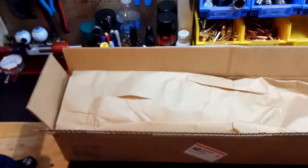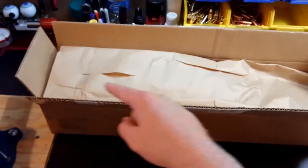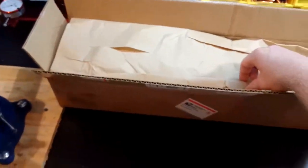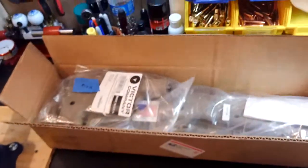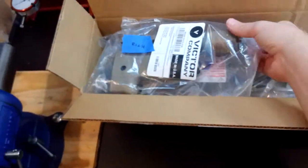Cardboard box. They put some paper on the top here, which is good. You can already see that I took a swipe at it with my knife when I was cutting it open and sliced it, so it's good that they put a little bit of packing material on the inside there. Get that out of the way and see what we got.